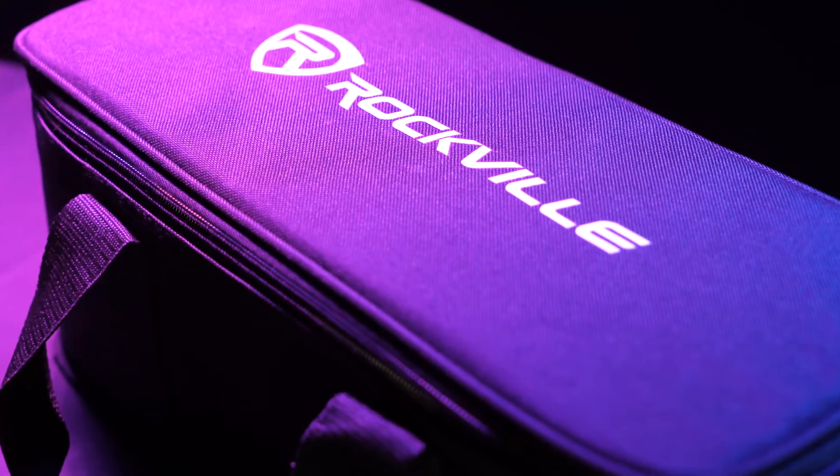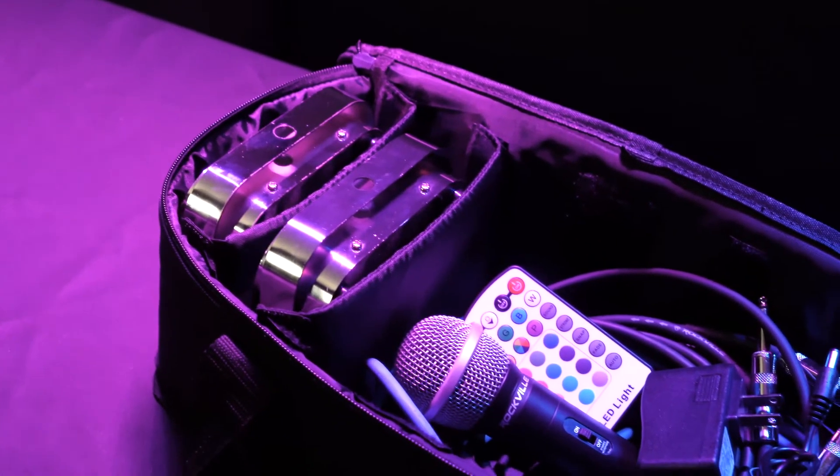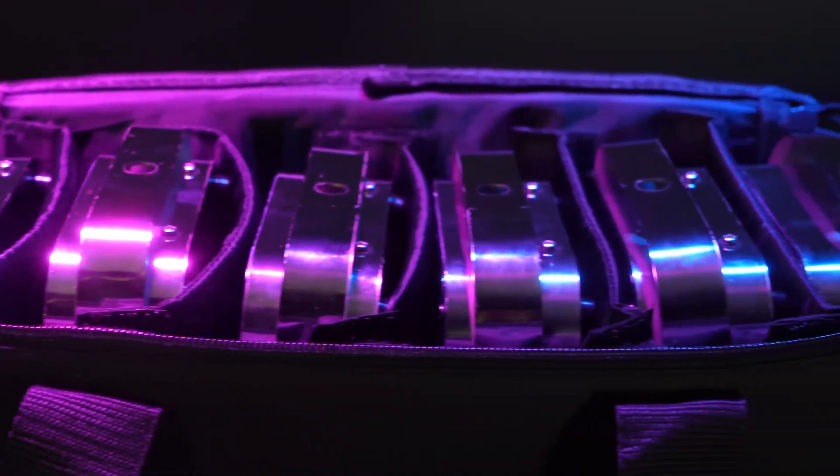The bag is made from 600D nylon and has removable Velcro pads that allow you to adjust the case to suit your needs. So you can easily create six, five, four, three, two, or one compartment. You can even use two of the compartments to store power cables and remotes, or add one or two additional lights.